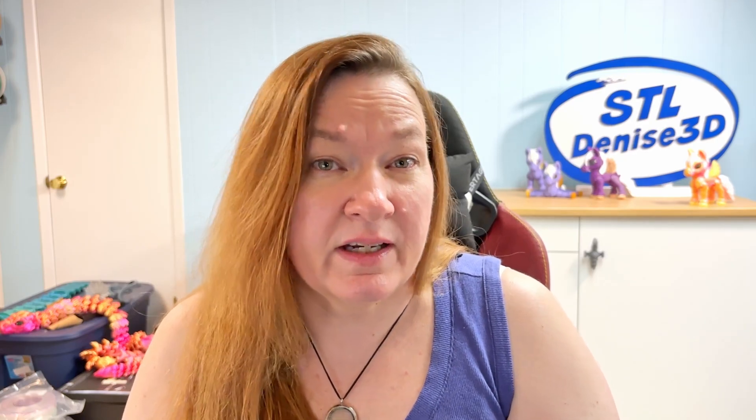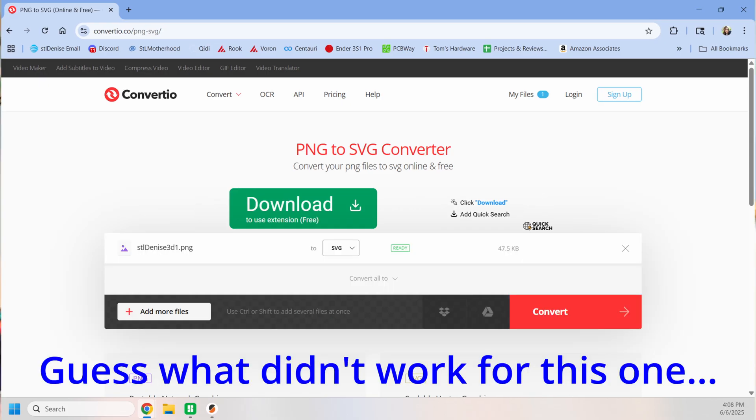To turn this into something Tinkercad can understand, we need an SVG file. I like to use Adobe's free converter, but there are others that might work better. If you dabble in graphic design and happen to know Illustrator or Inkscape, go right ahead and use whatever program you've got. A lot of laser slicers and 2D cutter programs can also make an SVG.